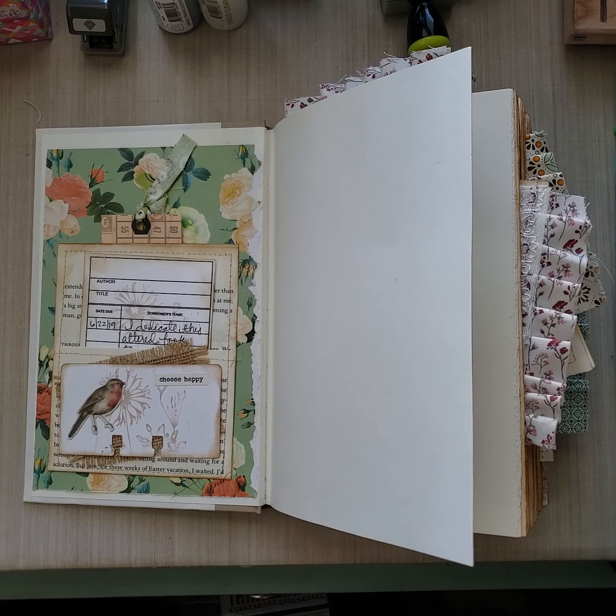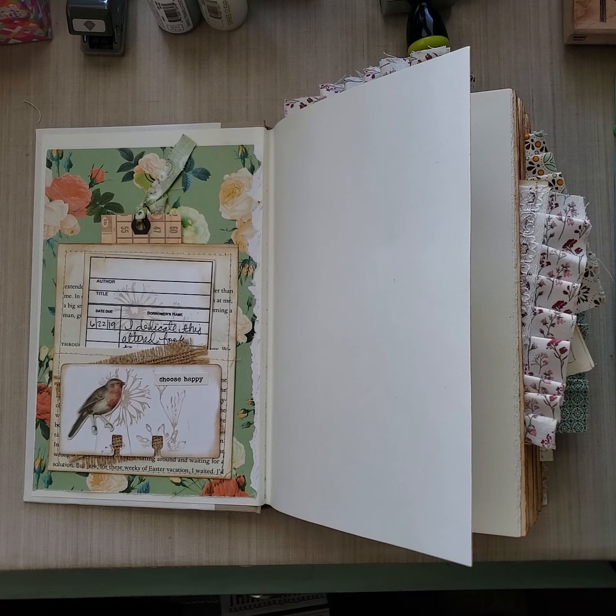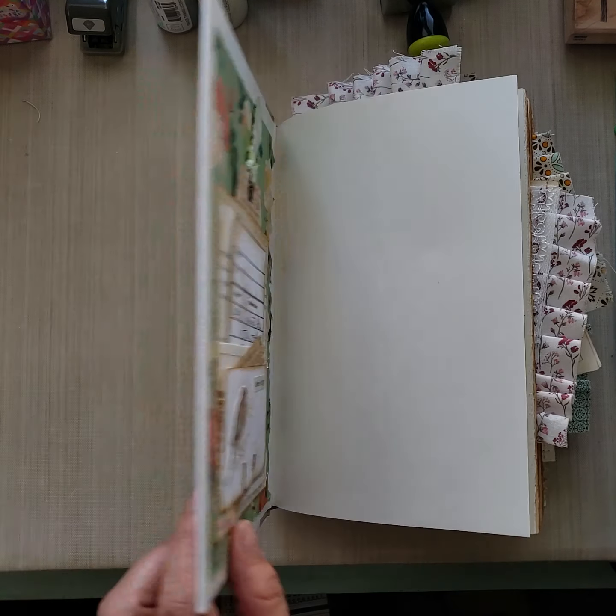Hi everybody, good afternoon, it's Lillian. Thank you so much for joining me today. I want to show you my very first ever altered book. This is actually the second time I'm recording this because the first time was too long and I couldn't upload it. So we're going to do a speedy show and tell.